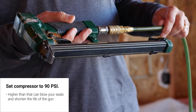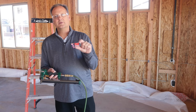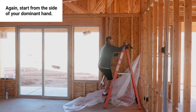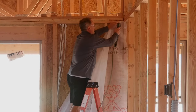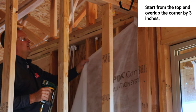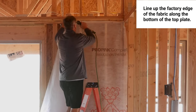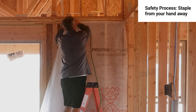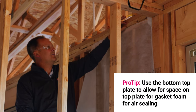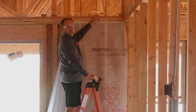I've attached my air to my gun and it's ready to go. I set my compressor to 90 PSI — any higher and you risk blowing out your seals and shortening the life of the gun. I'm going to start from my right because I'm right-handed, overlapping the corner about three inches. You'll notice as I come across I use the factory edge of the fabric along the bottom of the top plate, and I staple from my hand to the right as a safety precaution. I use the bottom of the top plate so I leave the top plate free for gasket foam.